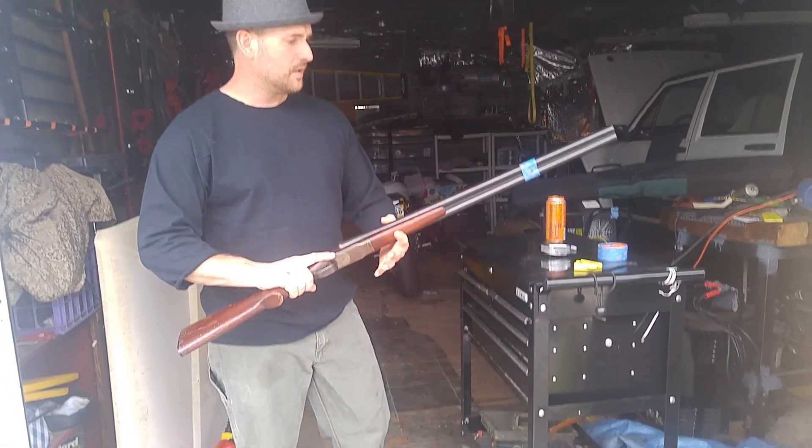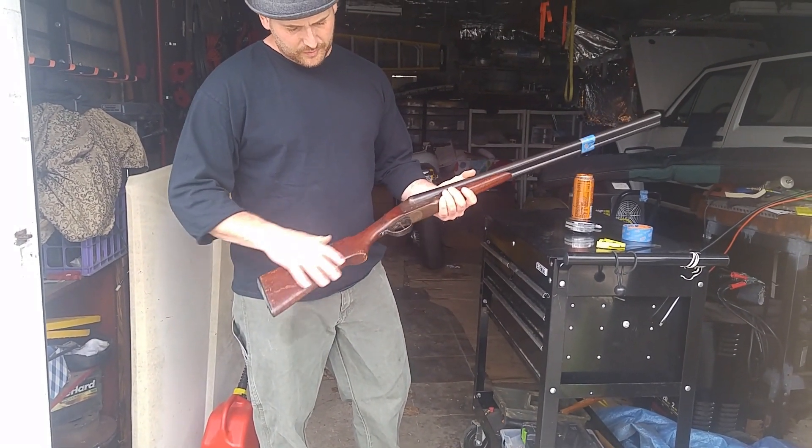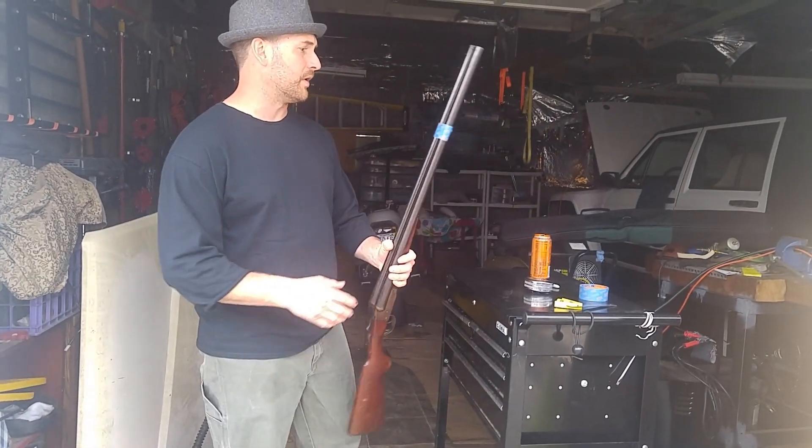It's going to look good when we're done also. We'll clean it up, polish it up, sand down the stock and everything. Try to make it look brand new.